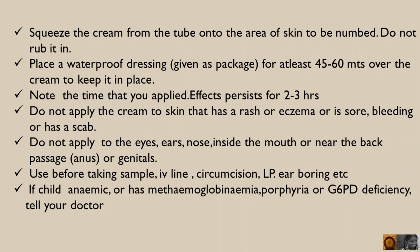Do not apply the cream to skin that has a rash, eczema, sore, bleeding, or a scab. Do not apply to the eyes, ears, nose, inside the mouth, near the back passage, anus, or genitals.